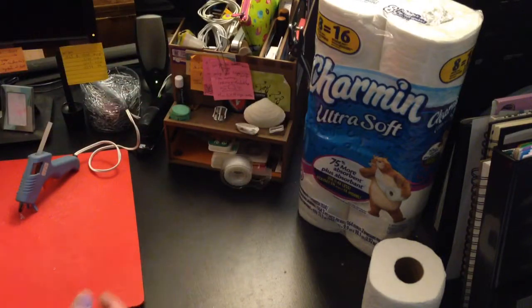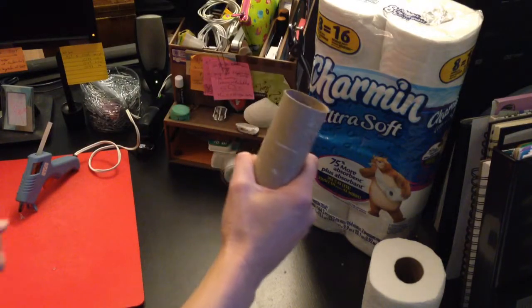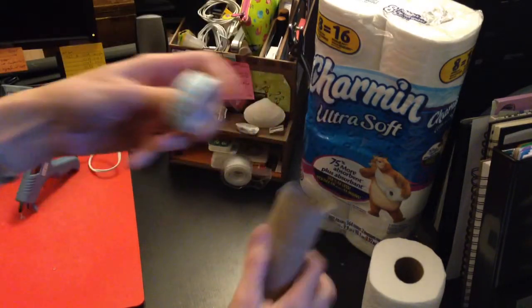You tell them, I meant to do that — it's time to make a party craft! So you get your empty roll of toilet paper and you get out some cute washi tape.